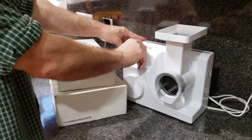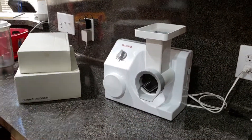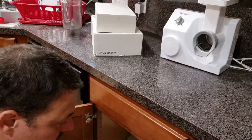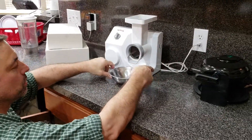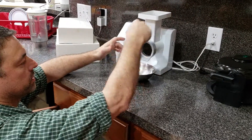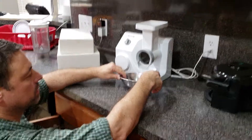It slips back on. You can also elevate this — put it up on something so you get a bigger bowl under it. That's the advantage over a regular food processor where everything goes down inside and you have to open it up and take it apart to get to the food.